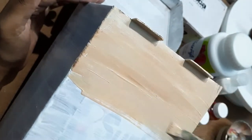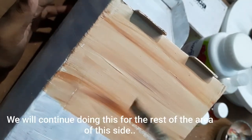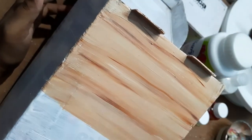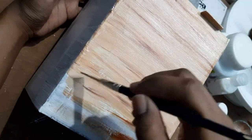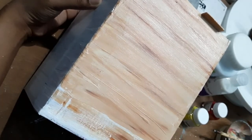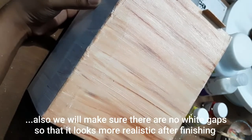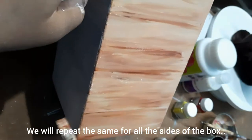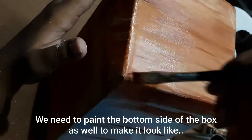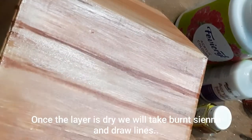It's absolutely fine if some parts look lighter and some look darker or more brownish. We will add some burnt sienna in some areas randomly and blend it, continuing for the rest of the side. After completing one side, let it dry before moving to the next to prevent fingerprints. Make sure there are no white gaps. Repeat the same for all sides of the box, including the bottom, to make it look like real wood.